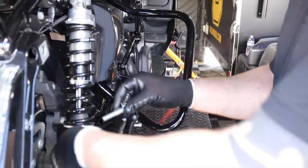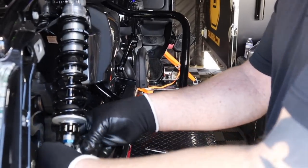We use a reducer sleeve to get it to the half-inch bolts that Harley uses, because our ID is 14 millimeter.